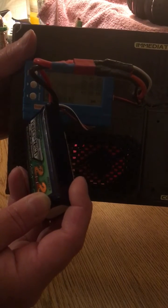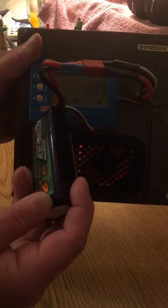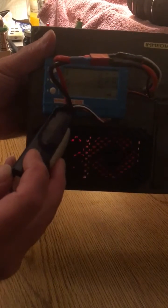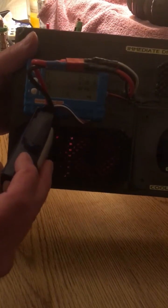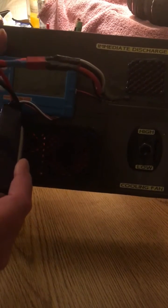On my EV Peak AD1 charger, it would probably take me an hour and a half to do the same thing — maybe an hour, but more like an hour and a half.